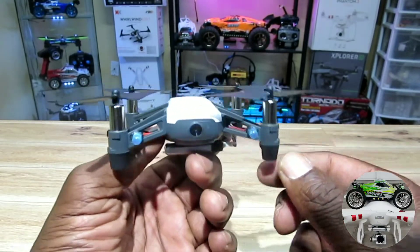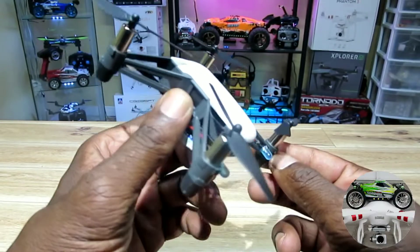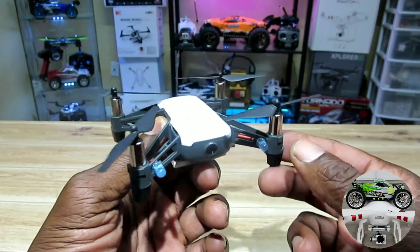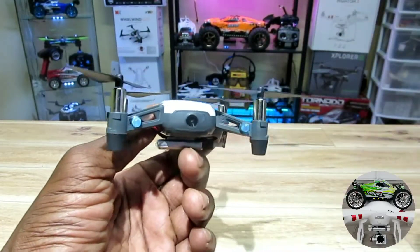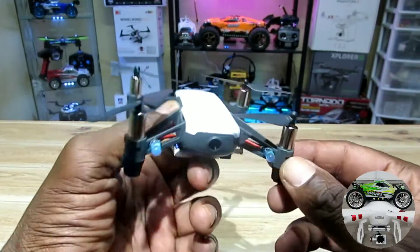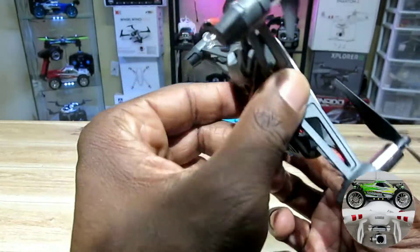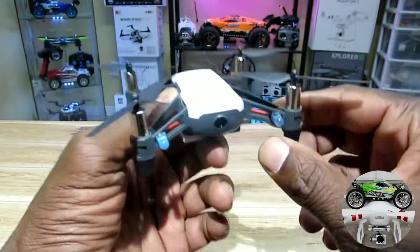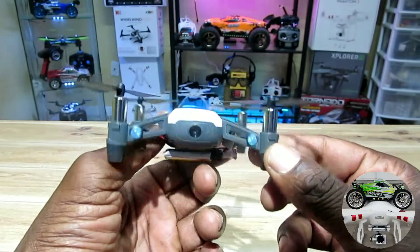The only little issue — and it's not a real issue, it's only an issue for a guy like me who likes to mess around with stuff — is there are no lights on this. If you wanted to fly it at night, no lights at all. There's this little light in the front, but that's just to tell you if it's on or charging. No real lights, so after it gets dark, that's it — you park the Tello and put it on the shelf.